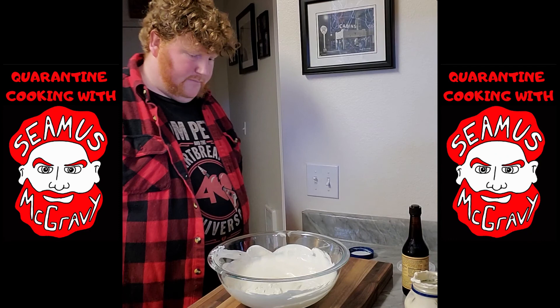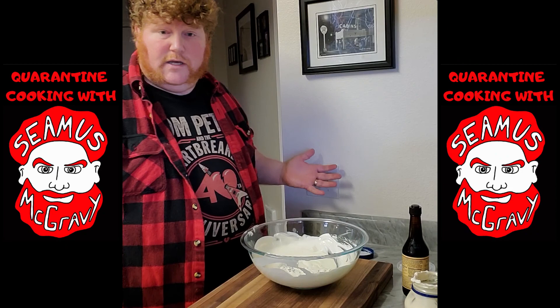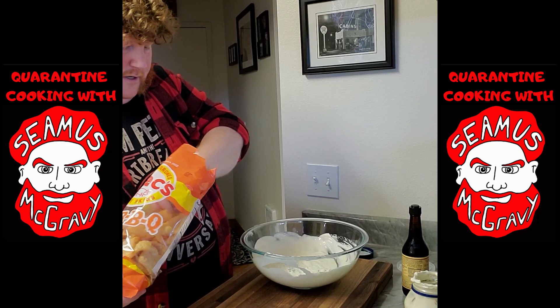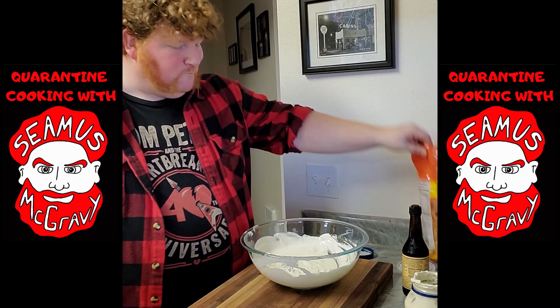The best part about Seamus' chip dip is that it is 100% keto friendly. I'm on keto right now, so the best I can do is some delicious Max barbecue pork rinds — or chicharrones, as they call them where I'm from — and those will go great with your chip dip. It's still technically a chip. Stuff a little bit on there and enjoy. Good stuff.